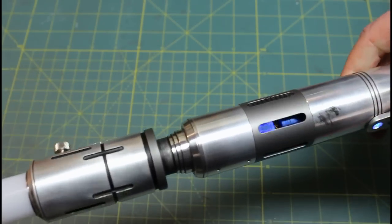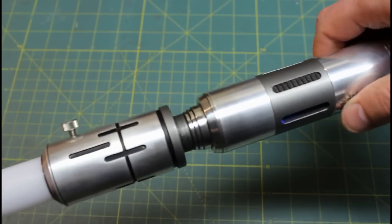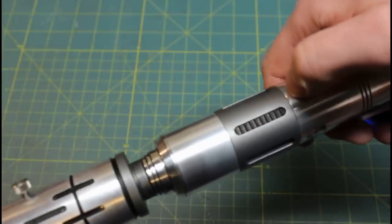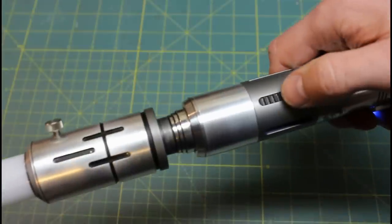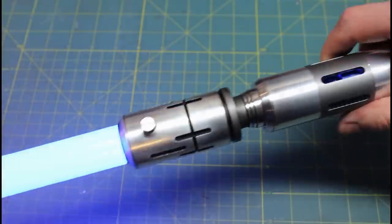Now the switches — you may not have noticed that the switches aren't where I usually would put them on an elite saber. They're actually hidden under these rubber grips here, similar to the saber I did a few years ago, which was a samurai saber, a katana style. This is where the momentary switches for activation are.